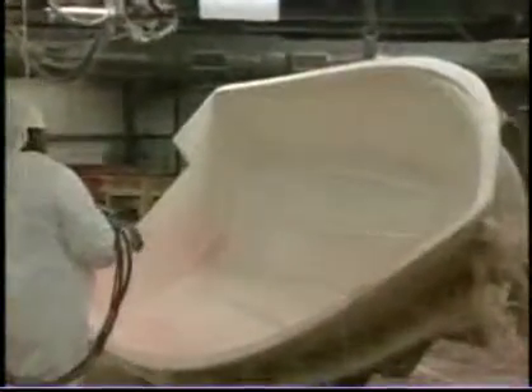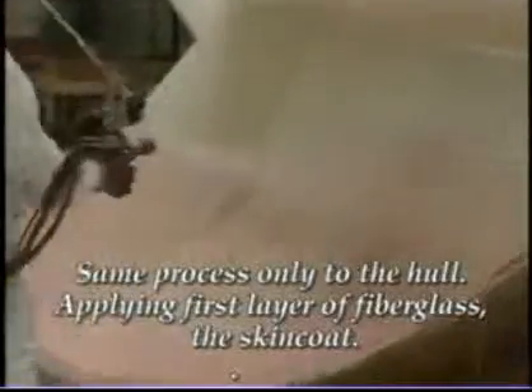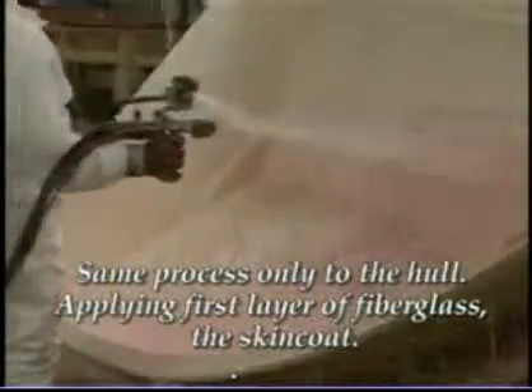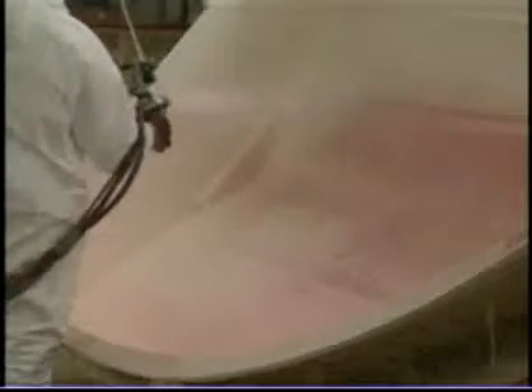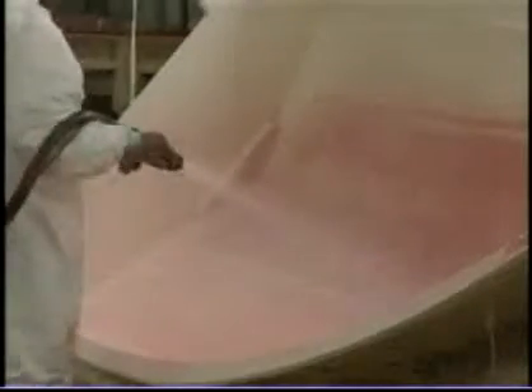Here's the skin coat process on the hull. The hull's done inside out — we've got the mold with the gel coat on it. It's been checked for any imperfections and now we're putting our first layer of glass on it. This is a replacement of what used to be done by hand laying, with mats put on using this gun — the resin, glass, and hardener all coming out at the same time.